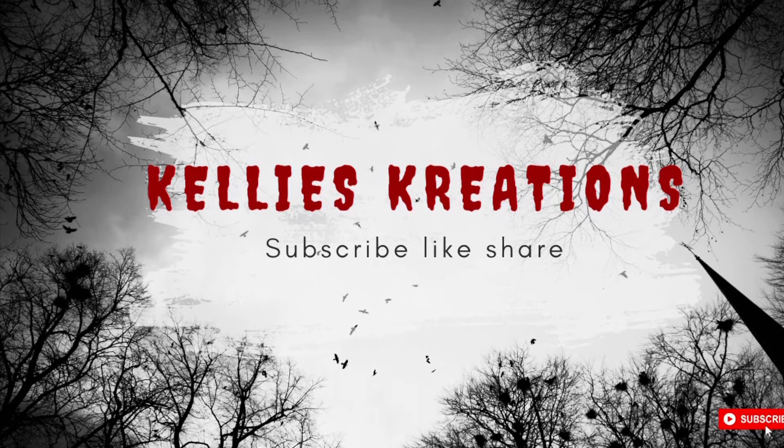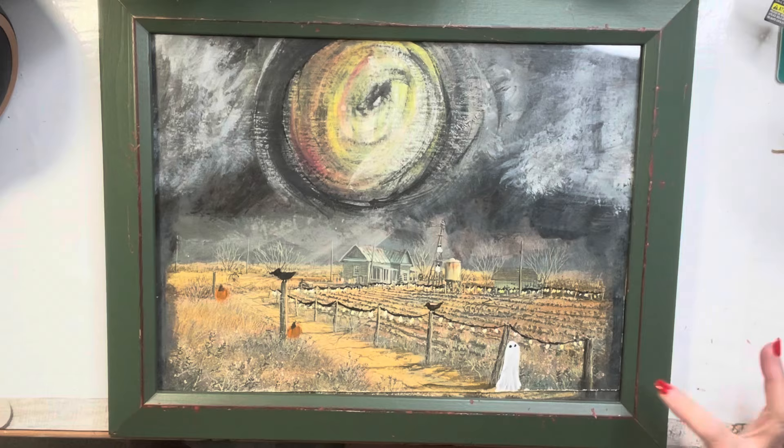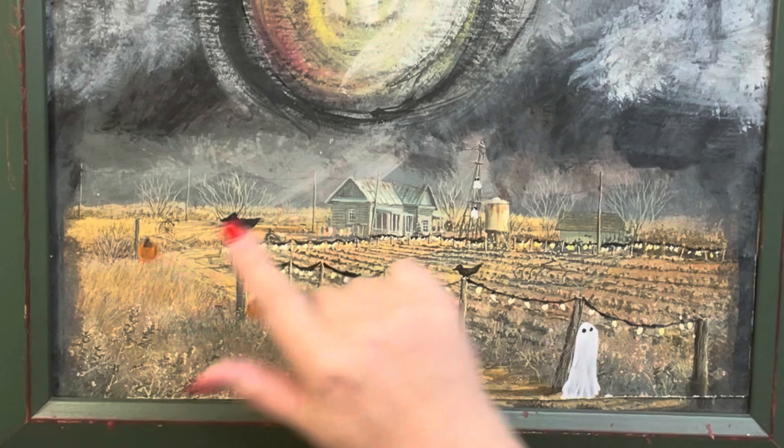Hi everybody! Welcome back to Kelly's Creations. We're going to do that ghost trend that's all over TikTok. If you don't have TikTok, you might be seeing this for the first time. It's where you take a thrifted picture and add Halloween items or ghosts.